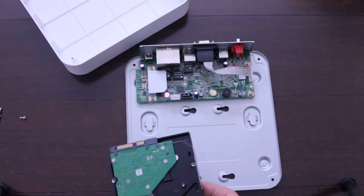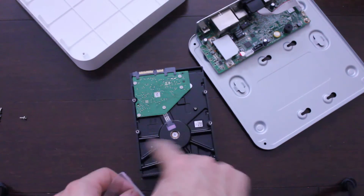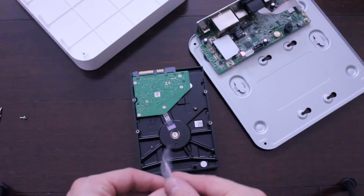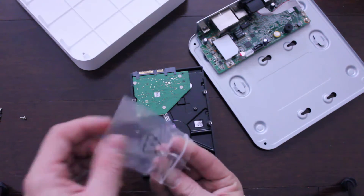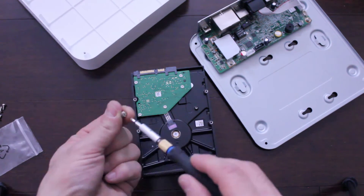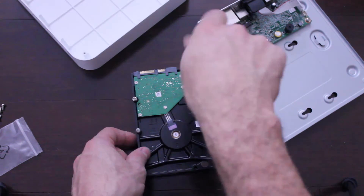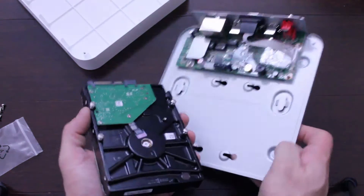So what you're going to do is it comes with screws. We're going to put the four screws in the slot here and then connect it to the back so it stays in place. Then we're going to connect the cables to it. I'm going to go ahead and do that — connect the cables, connect it to the back here.